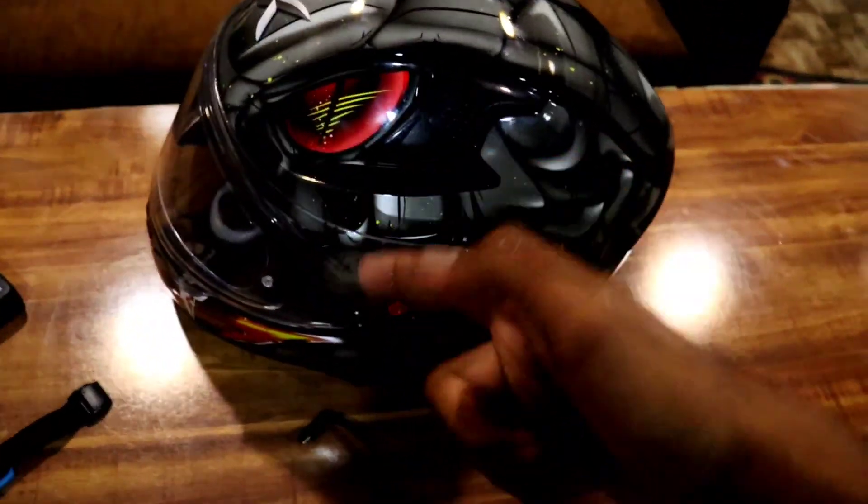Welcome to the new vlog. Today I will show you the setup. First I will show you the first setup, then I will show you the video. First I will show you the helmet.